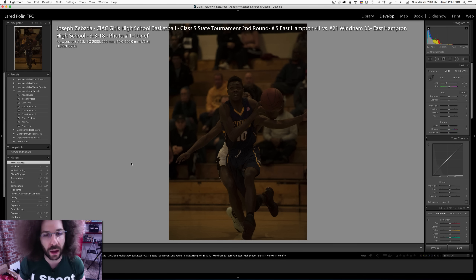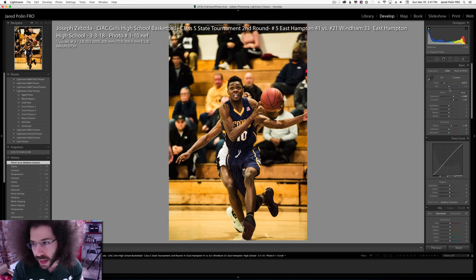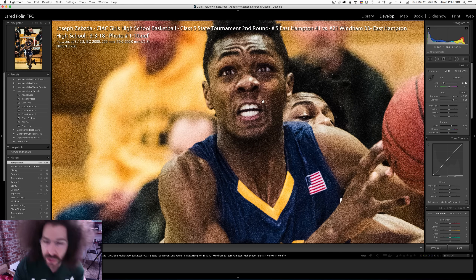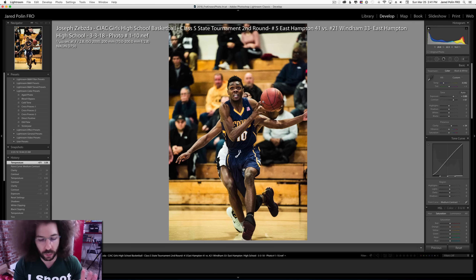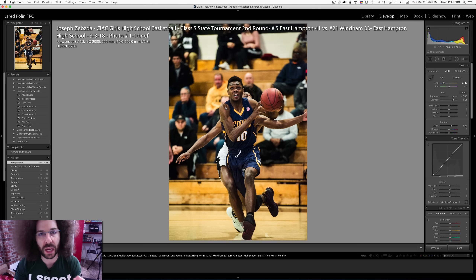Let me go into the file and bring it up three stops. I'm pulling down the highlights, going up with contrast, going up with clarity, and pulling out some yellow. And that's just a quick edit — it doesn't look that bad. Yes, it's not super sharp in the face, but that's probably a focusing issue, not a settings issue. Look how much better it looks just by getting the editing done more correctly.